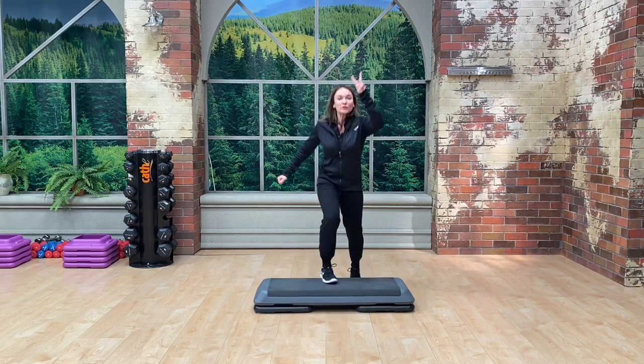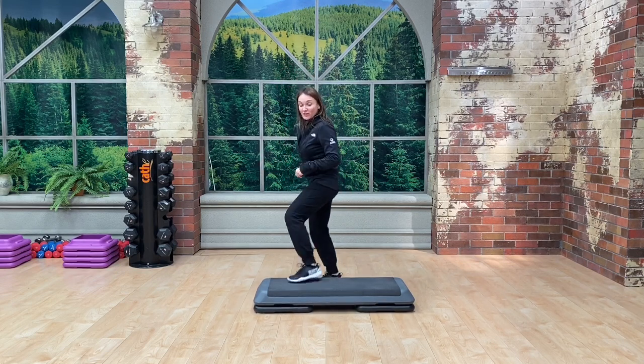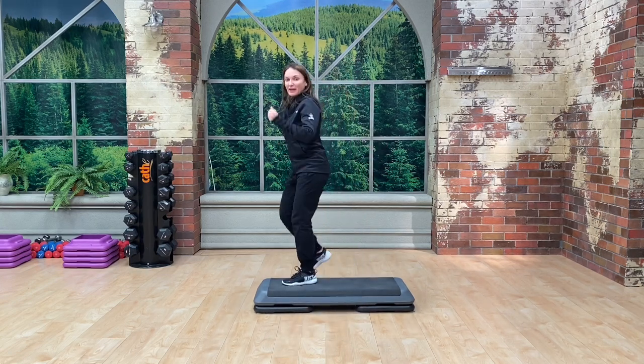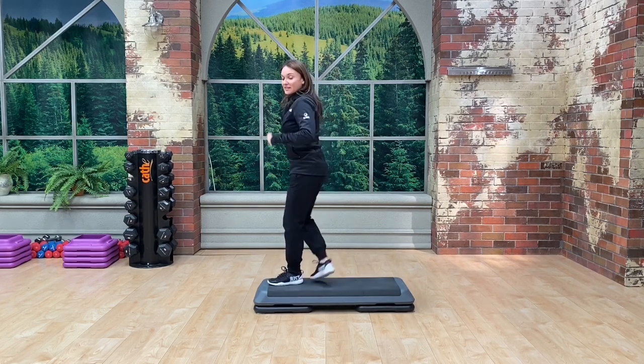Now at tempo: over, face it, over — and two side steps right here. Good. Over, face it, over — you go over, you face in, you go over — and side steps. Let's try it one more time: over, face in, over, face in, side step.